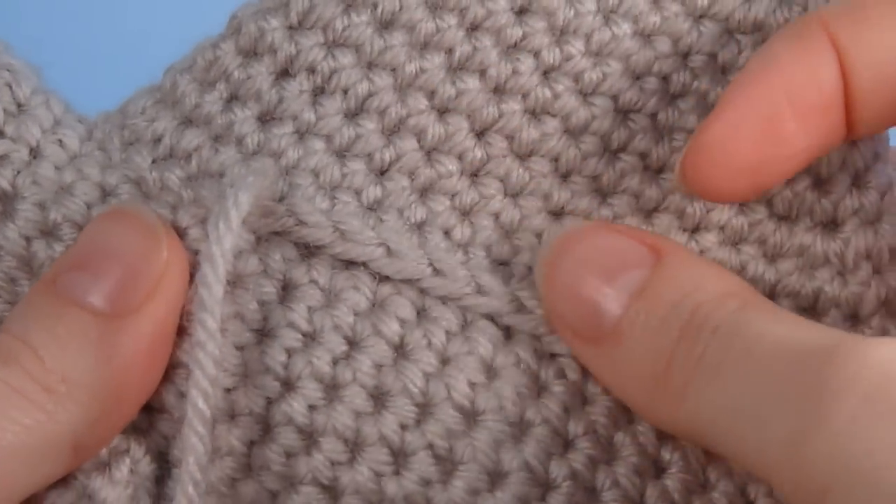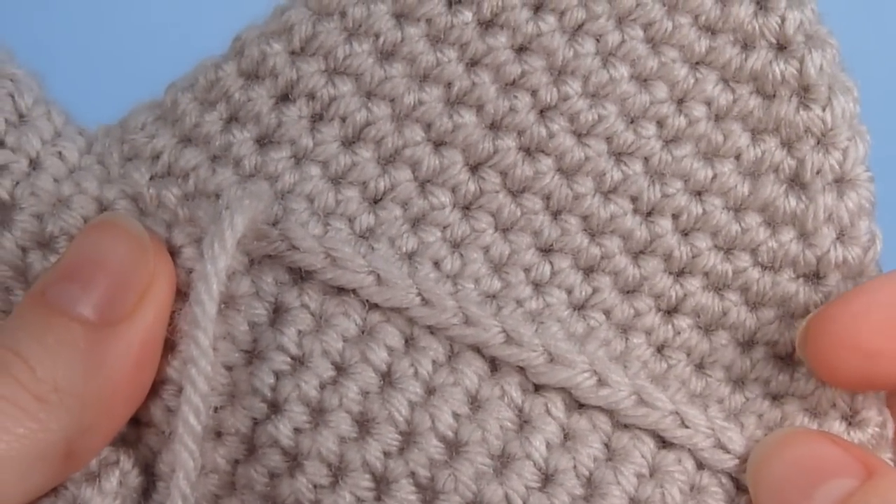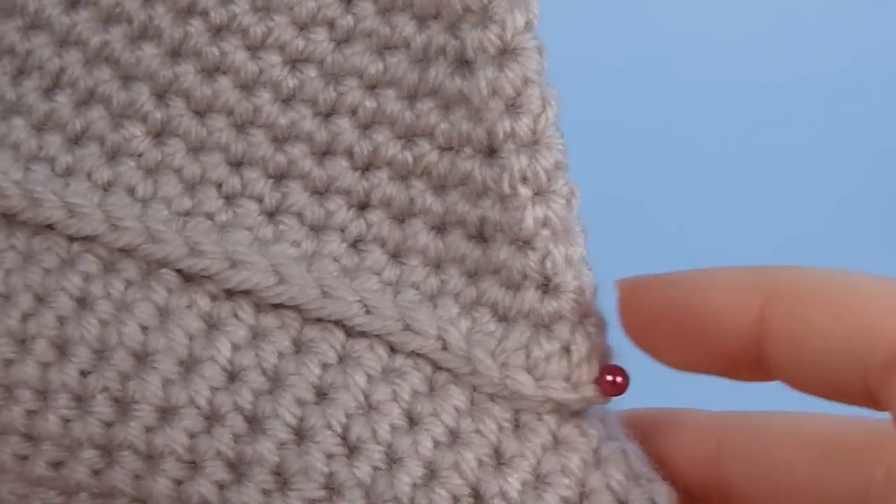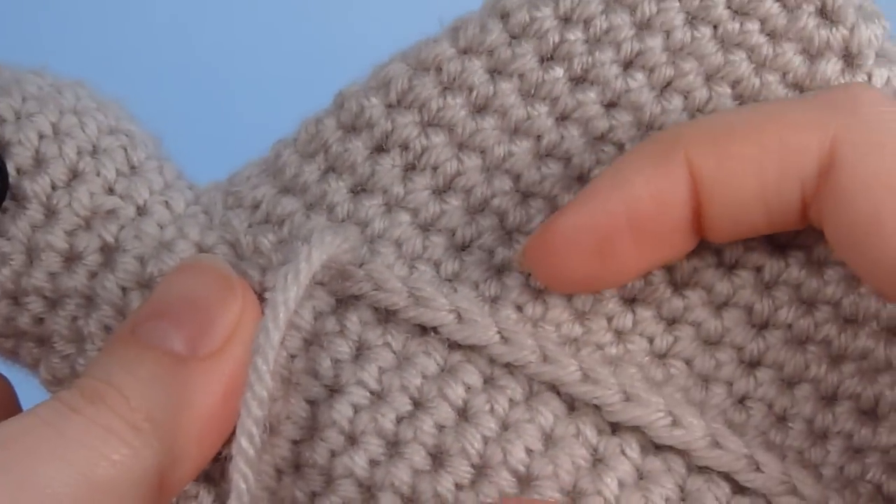To begin, place the open piece against the closed piece in the correct position. You can pin it into place if you want. It usually isn't necessary but with a larger piece like this it can be helpful.